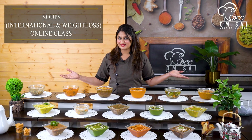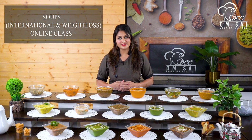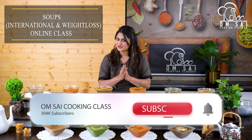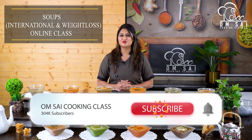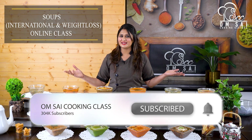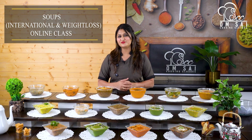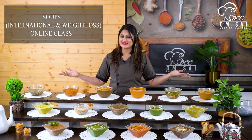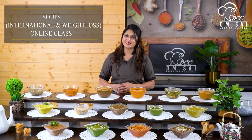If you like our online courses or our YouTube recipes, then like, share, and subscribe. Click the bell button so that every week, whatever classes or recipes we post, you will get the notification first. So see you with a new class or a new recipe next week.